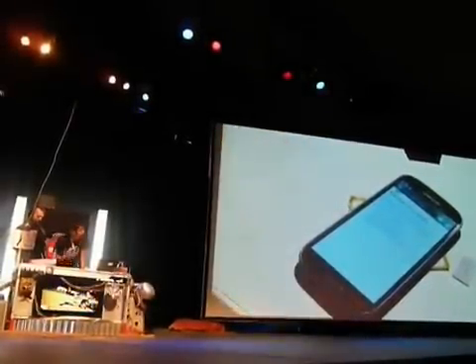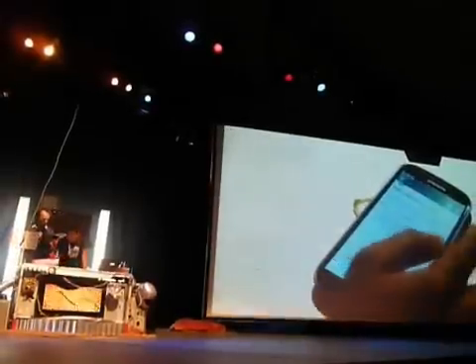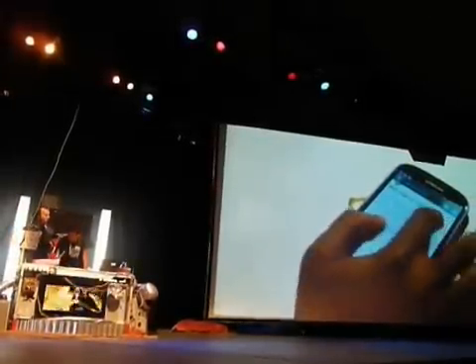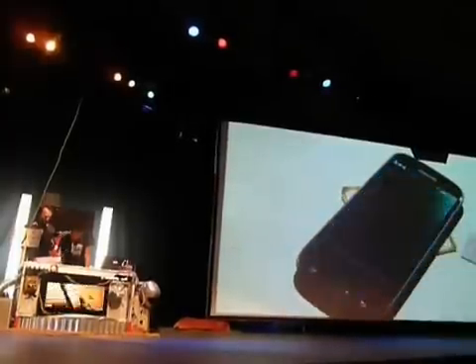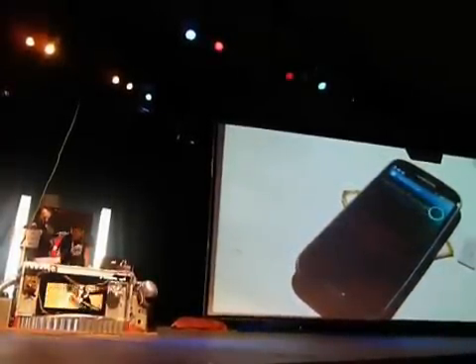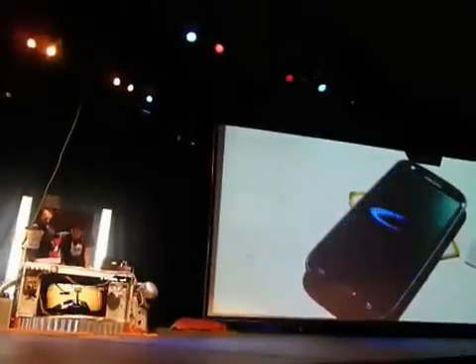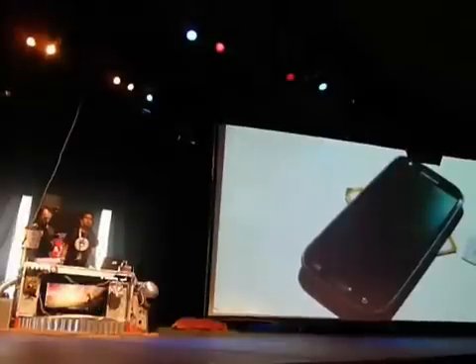Did you see that? It automatically opens the browser — NFC tag. It didn't ask me anything in this case either. It opens and you see the message directly. If I try to stop it, nothing actually happens. I just go back but nothing stops — it just keeps going at the top.